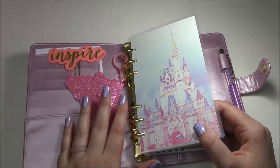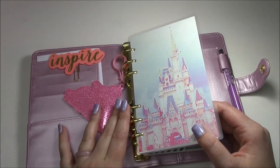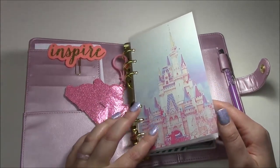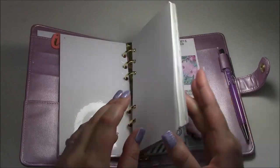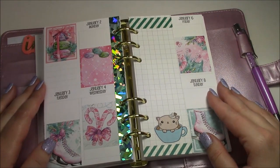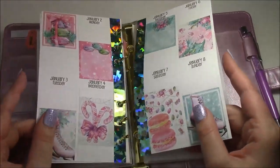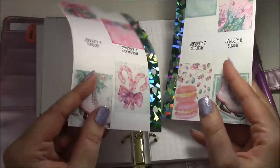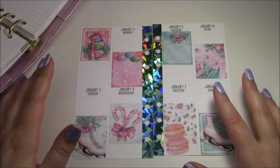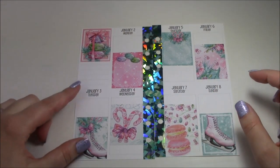I wanted to film some rewind spreads and some regular plan-with-me's just to show a variety. I did make these inserts — there were more but they got kind of bulky. This is just a Disney castle for this week, and as you can see I have some things already on the page, some full boxes. I challenged myself to just use scraps, leftover stickers, and samplers. I like to buy full boxes instead of buying entire kits.